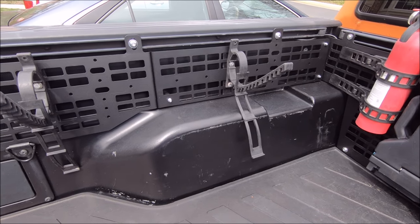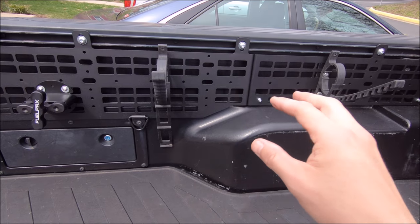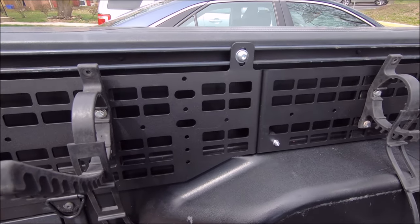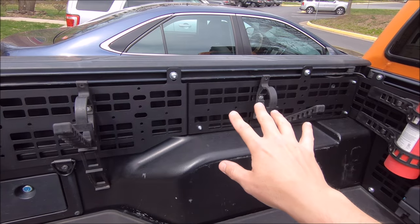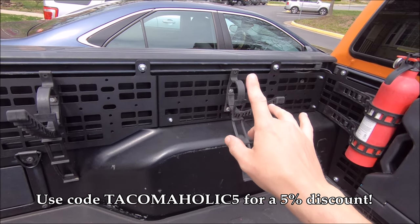I'm going to go over the install of this MOLLE panel in just a second, and that is very straightforward, so you'd be happy to hear that. Just wanted to show you what it looks like in all of its glory. It does come powder-coated from Cali-Raised. Now, this is the front panel and the rear panel. You can get the full set like that, or you can just buy the front by itself or the rear by itself, I believe.